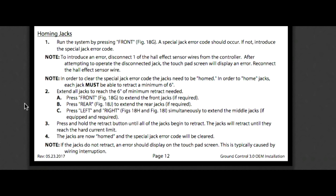Here is the procedure for the homing of the jacks from the installation manual. You can disregard the first step since that applies when the unit is new. To introduce an error, you'd disconnect one of the Hall Effect sensor wires from the controller and attempt to operate the disconnected jack — which is essentially what happened to me; the wire was already disconnected. After fixing the problem, you simply lower the jacks a minimum of six inches, then push and hold the retract button until all four jacks raise and stop. Once they stop, everything should be working.